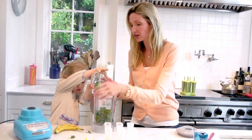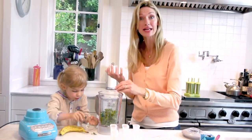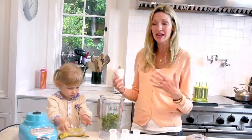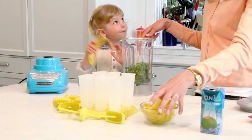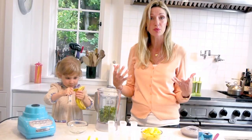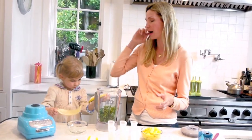Making green popsicles is a great way to get greens into kids. Collard greens, you could use kale, you could use spinach, but I like the kale — it's high in iron. And banana! Banana is going to give us natural sweetness, which we really want for these popsicles.